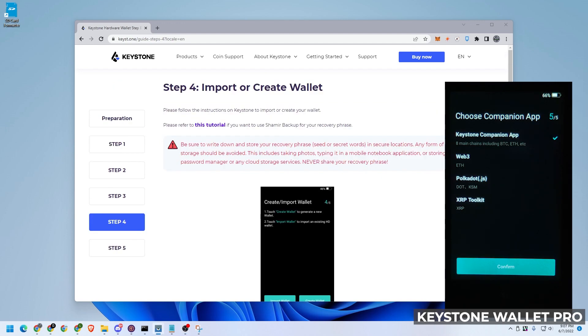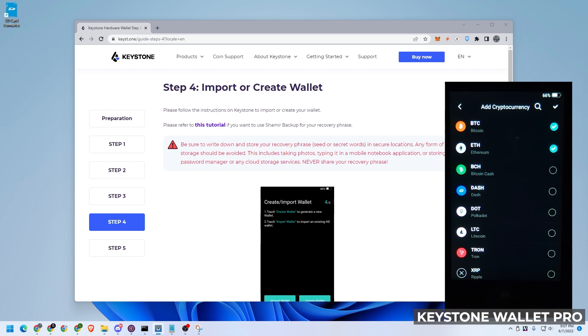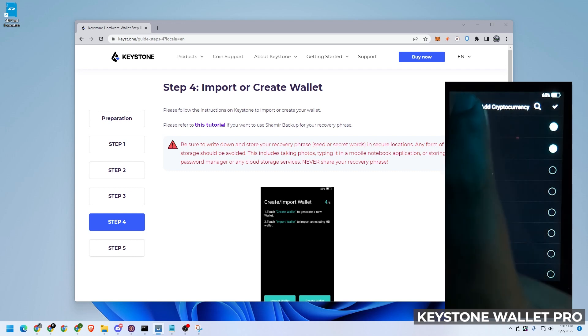The Keystone Companion app is installed along with Web3, Polkadot, and XRP tools. All that looks good. We can go ahead and click on confirm, and what I'm going to have to do now is create an update to make sure I get the full functionality of this wallet.